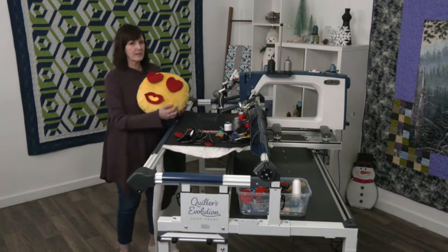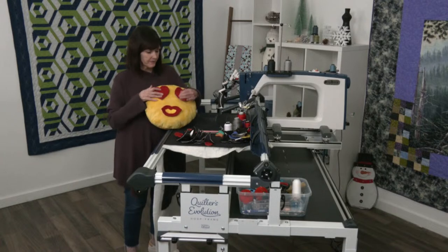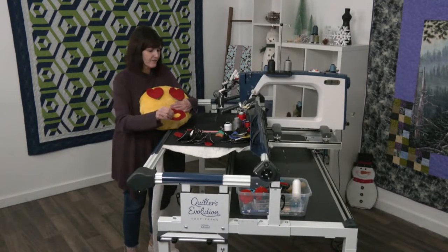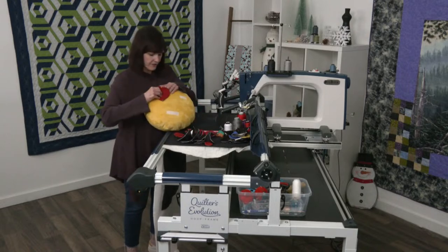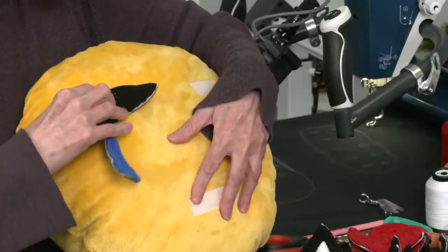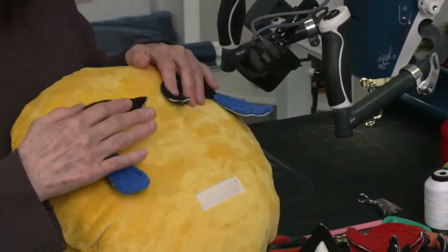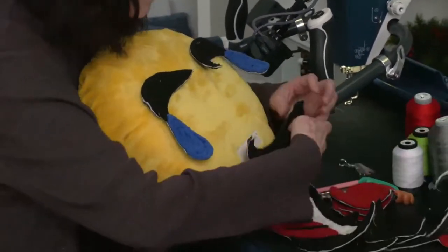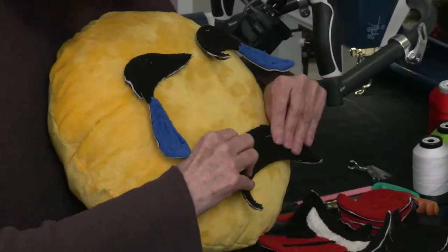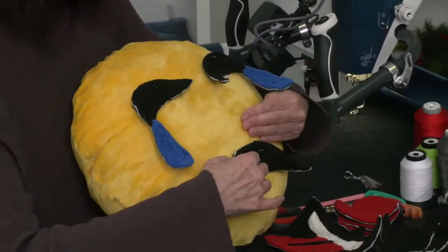My emoji this time is one where you can change the face. So if you don't like the heart eyes and the little lips, you can change it from anything you have here from one to the other. I have the little tears, the little laughter ones, or they can be like they're crying. You can put a happy face on, or you can turn it around and make it a frowny face. Kind of fun. I just thought this would be a fun little project.